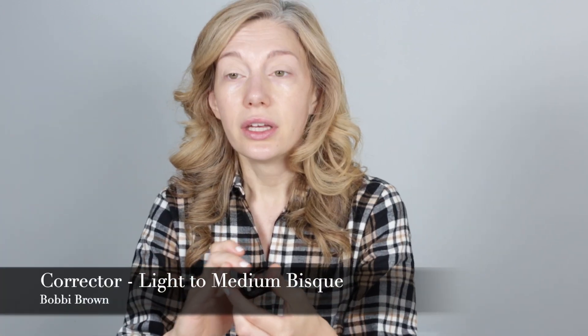Now we're going to go in with the corrector from Bobbi Brown and neutralize anything underneath the eye. This is light to medium bisque. There are so many colors — I would highly recommend getting yourself into a store like Nordstrom to try them on from a professional that works at the counter. The best way to figure out your corrector is to take off your concealer so that you can actually see the skin, and they will stripe you with three different options. The one that really cuts that discoloration is the one you want to go with.